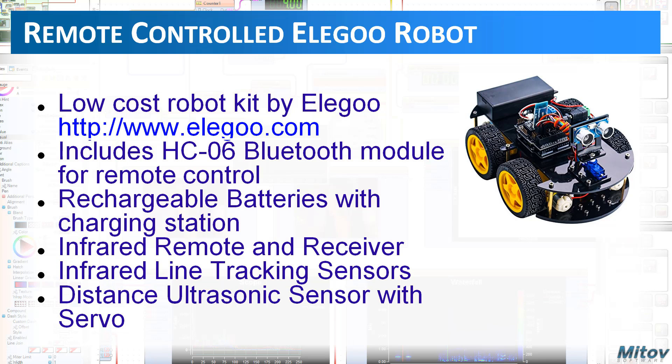We will use Bluetooth to remotely control a robot car. I have used the Elegoo Robot Car — it's a great low-cost kit manufactured by Elegoo. You can see their website. For its feature set, this is by far the most affordable robot kit I have seen so far. It includes an HC06 Bluetooth module for remote control, which makes it a great candidate for our demo.